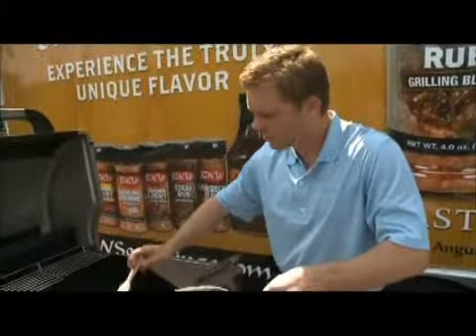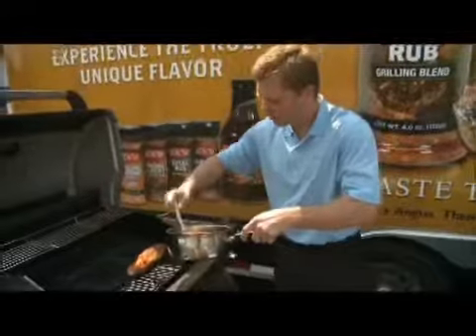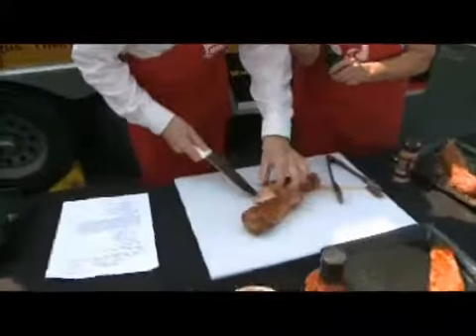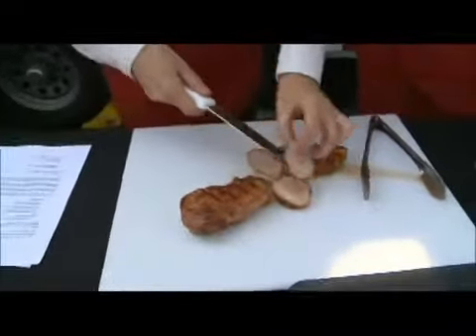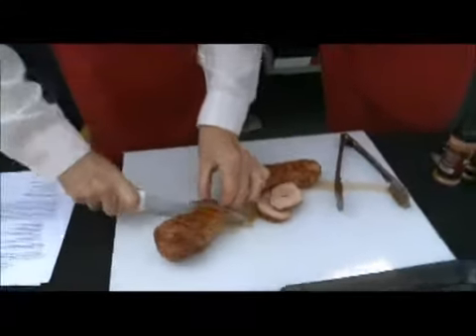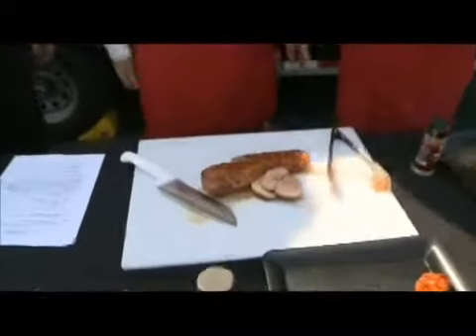I want everybody to see how pretty this is. And it is beautiful. It looks like it's varnished, but it's not. Let me turn these around so you can see it. I've got a nice glaze. Look at that. Is that not beautiful? Juicy, tender, wonderful.